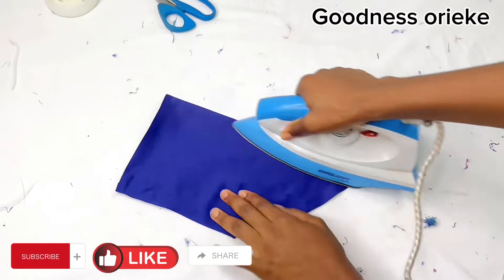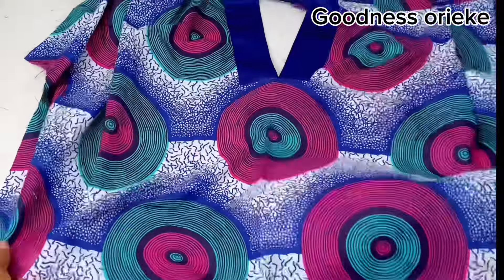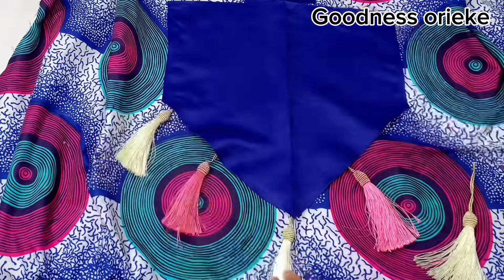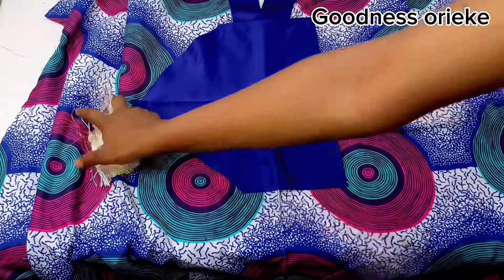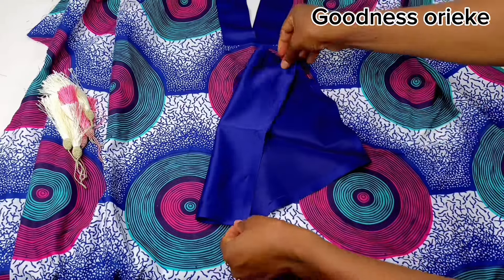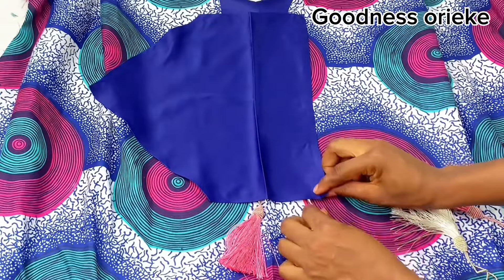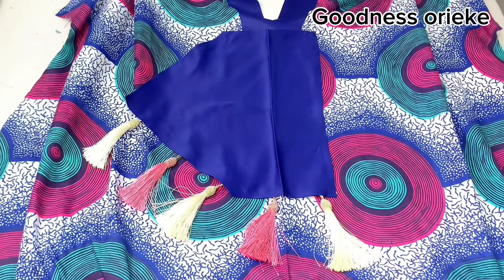After folding the edges, I fold it into two to iron it out to get the center. I do the same thing for the front part of the bubu. Note: do all these things before you join both sides of your gown. Then fix the tassel in a way that suits you. If you fix it and don't like the shape or style it's giving you, you can change it to another direction, just the way I did. Once you've got the style you want, iron it to get the center of that part before placing it.